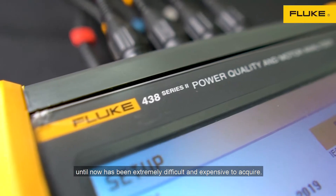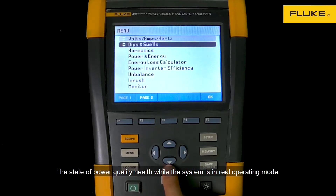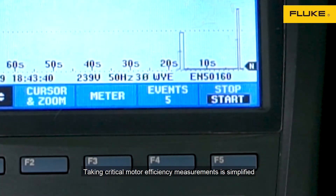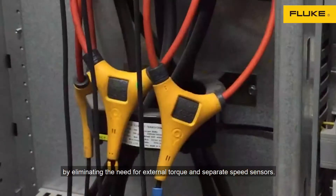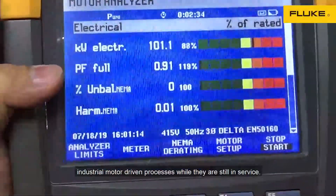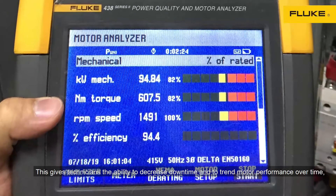The Fluke 438 Series 2 provides extremely useful information that until now has been extremely difficult and expensive to acquire. It comes equipped with advanced power quality analysis capabilities to measure the state of power quality health while the system is in real operating mode. Taking critical motor efficiency measurements is simplified by eliminating the need for external torque and separate speed sensors.